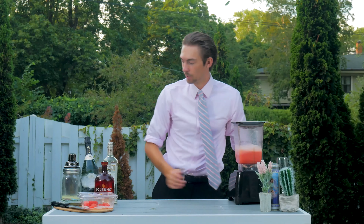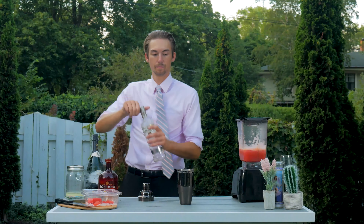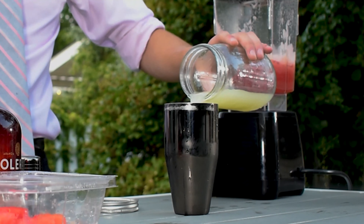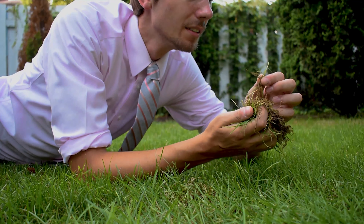Then you're going to want to strain it into a cocktail shaker filled with ice. Then you're going to want to add one ounce of premium vanilla vodka, half an ounce of Cointreau, three quarters of an ounce of fresh lime juice, and one tablespoon of fresh lawn clippings.